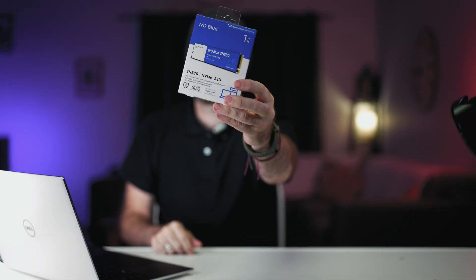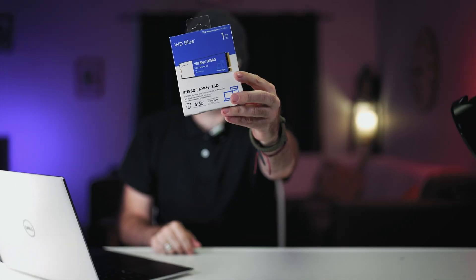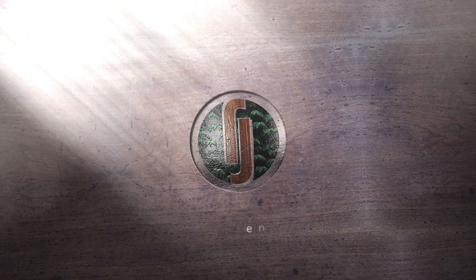We're going to look at something that's going to give your PC a case of the zoomies — the Western Digital SN580 NVMe SSD. Progenics sent me this little guy and said it's super fast. This is what's considered a budget NVMe, but don't let that deter you. This little guy means business.